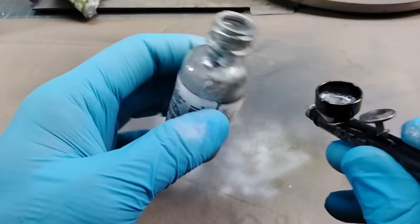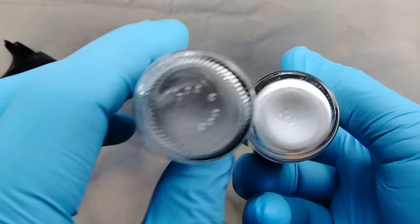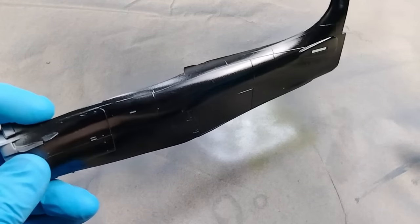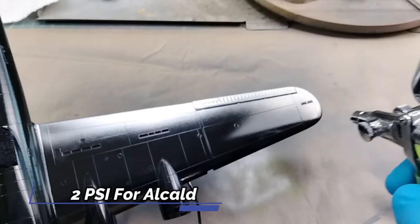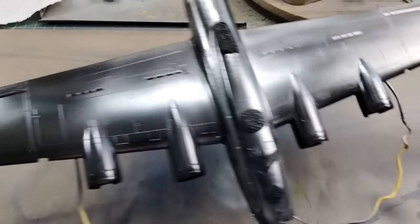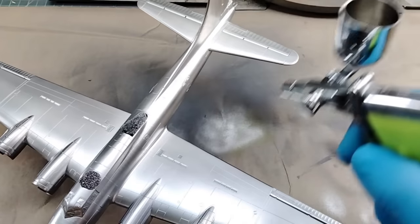Finally, the time has come to apply the first natural metal paint. For this process to work, we need to start with Alclad Polished Aluminum. Make sure to fully mix the paint by shaking it until all the mica particles that settle to the bottom have fully mixed into the liquid. It's back to the paint mule to test that everything is as it should be and to see how the finish will look before committing it to the model. Alclad is airbrush ready — no thinning required. I shoot Alclad at 10-12 psi using the 0.3 tip, applying 2-4 light coats and allowing the paint to slowly come up to color. Too much Alclad and the reflectivity will start to diminish. You want just enough Alclad to let the black base do its job of allowing the aluminum color to reflect off the glossy black surface.